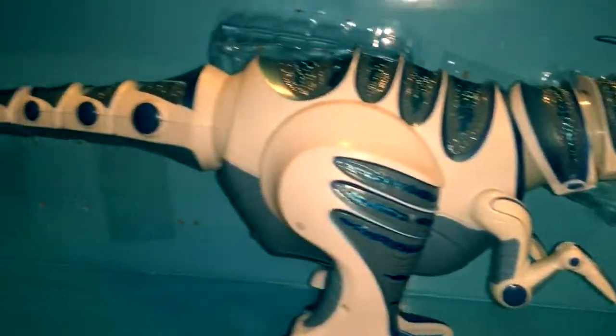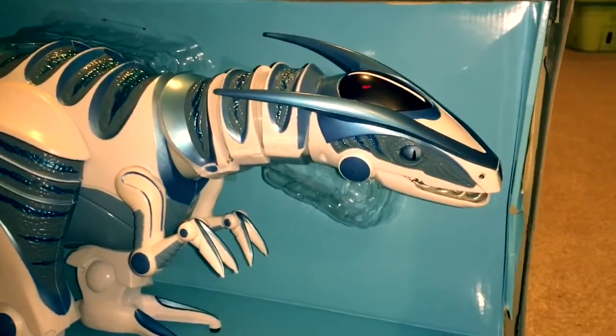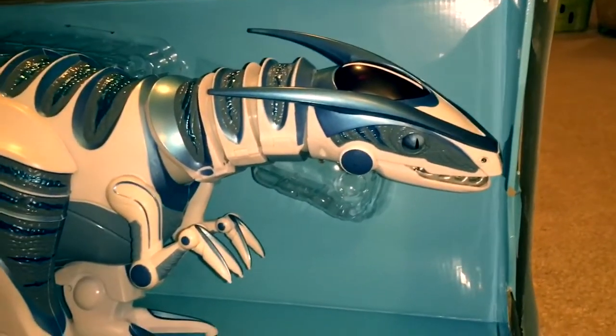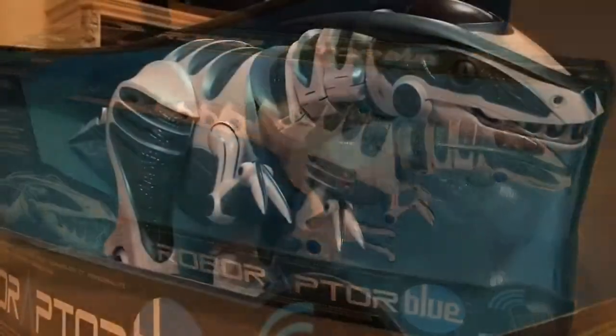This toy has a lot of different modes and features and it is such a great action figure. I would really recommend it for your kids. If you're interested in buying this toy, you can buy it at Target, Toys R Us, or any popular place that sells toys. It sells for about 110 dollars.